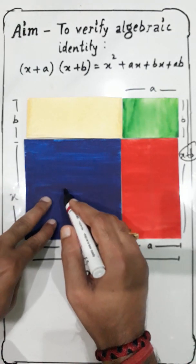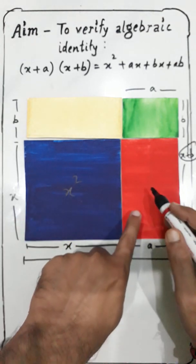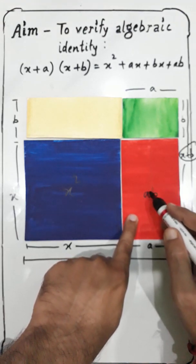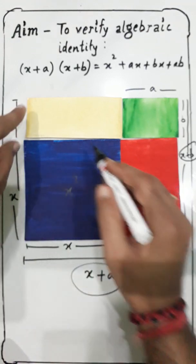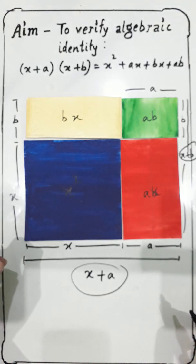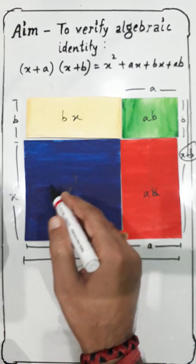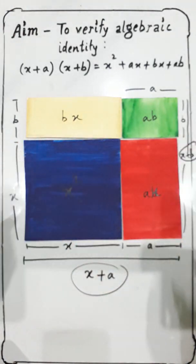As established earlier, the four parts have areas X², AX, BX, and AB. So when finding the total area of this figure, it is the combination: X² + AX + BX + AB.